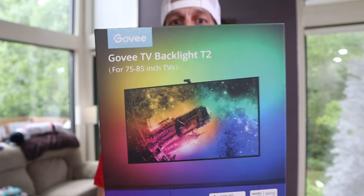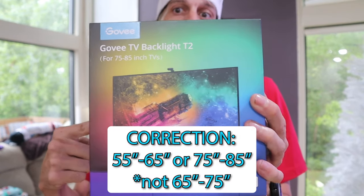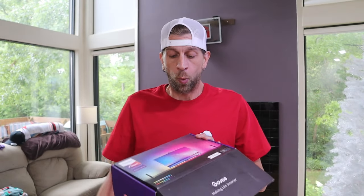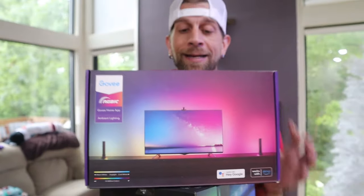They did come out with their second version — the Govee Backlight T2. This one comes in two different options: 55 to 65 inch or 65 to 75 inch. They do not offer it with the light bars anymore, which I have no problem with. Those two little light bars — the wires were too short, they came from the back of the TV, I didn't like how they stuck out, so I never used them.